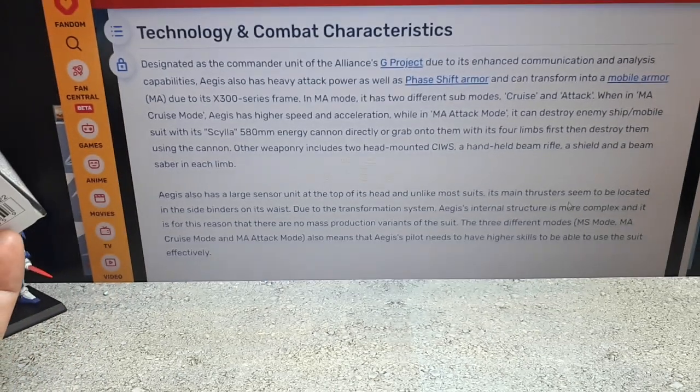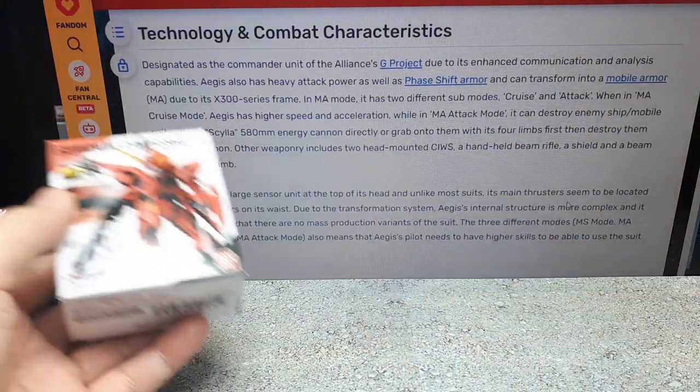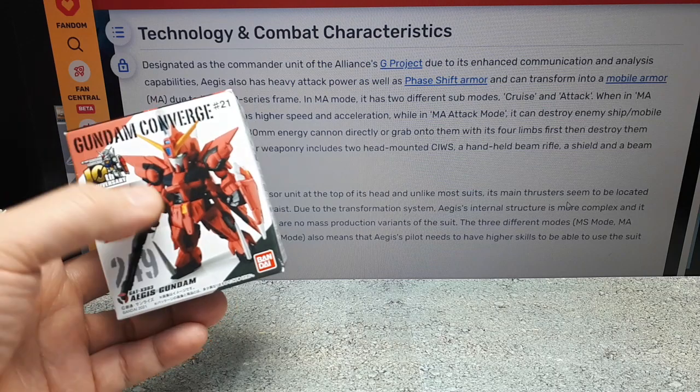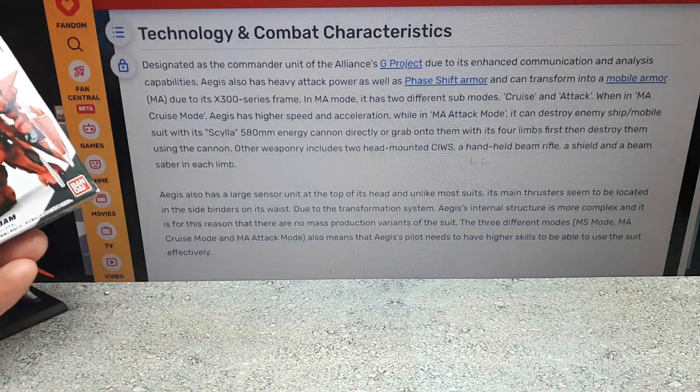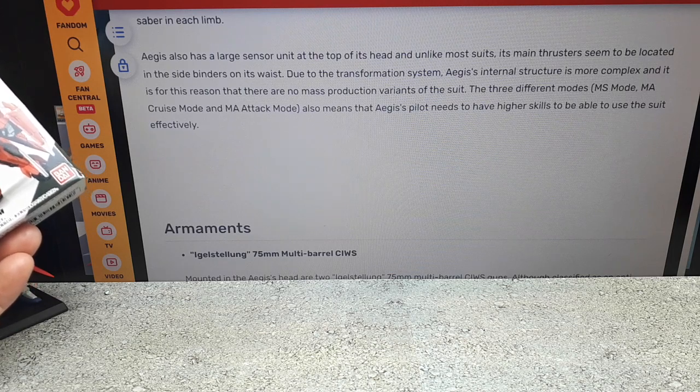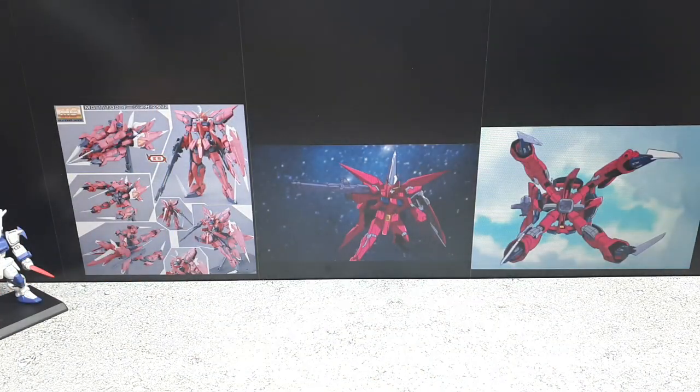It can be a mobile armor, and also has a mobile armor attack mode where it spreads its claws and fires a central gun to destroy enemies at close range — kind of like an octopus. Here it is in its mobile armor flight mode, like a big arrowhead, and then in normal mode. This is from Wave 21, 10th anniversary, Number 249.